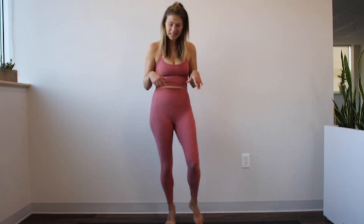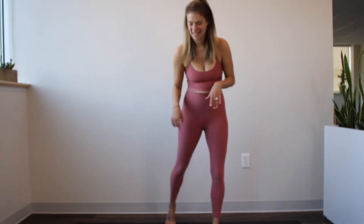Hi and welcome to day eight of our 10 days to better posture challenge. Thank you for joining me. Let's get started right away down on the mat. You will lay all the way down on your back today to get started. We're going to do a classical Pilates exercise called the double leg stretch to get started, so getting right into those abdominals.